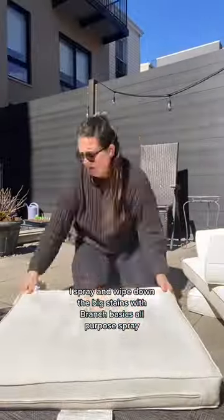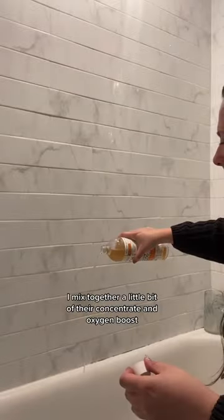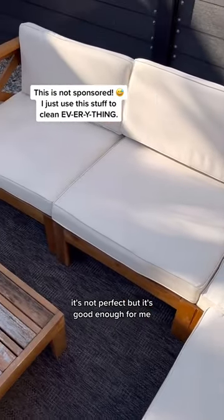I spray and wipe down the big stains with Branch Basics all-purpose spray, and then in the tub I mix together a little bit of their concentrate and the oxygen boost and soak them for about two hours. Throw them in the dryer and voila — it's not perfect but it's good enough for me.